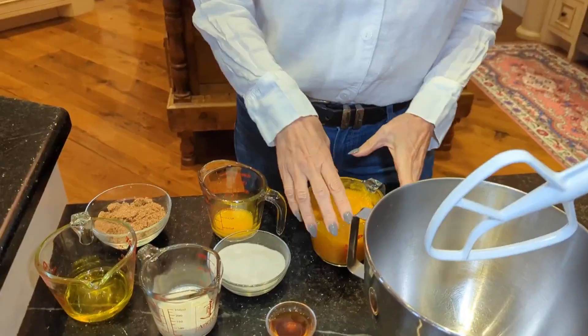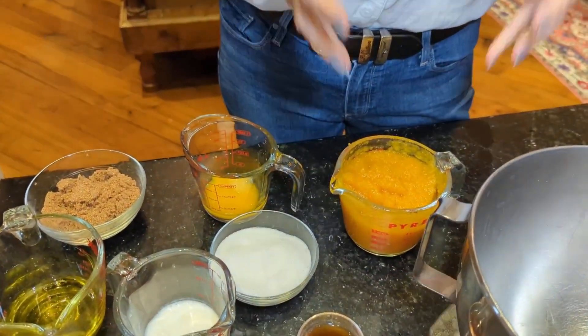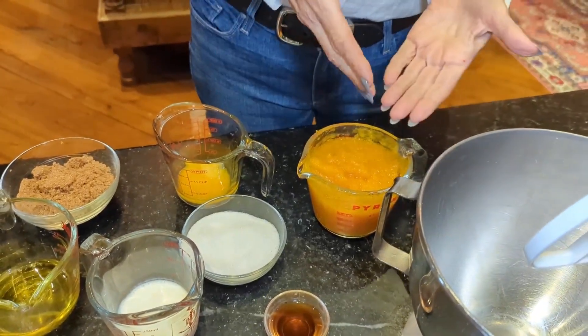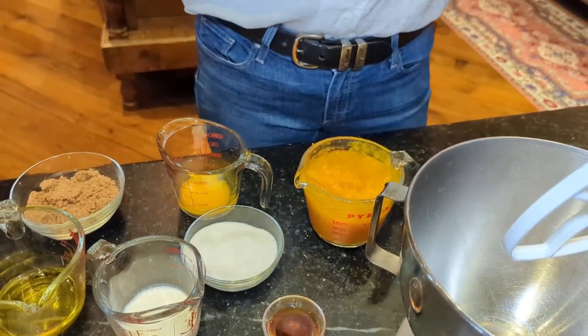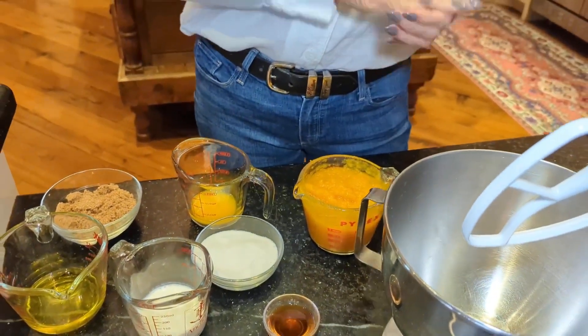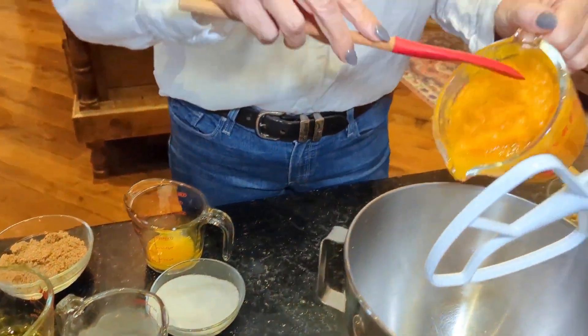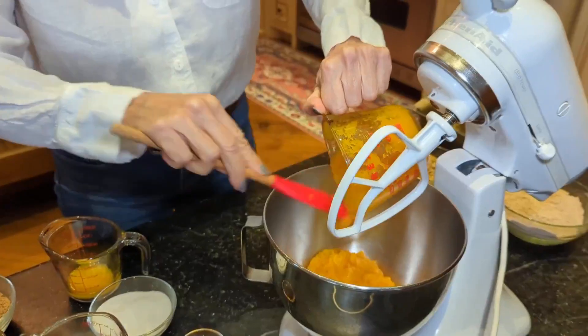We are using fresh milled flour today — I'll talk about that in a little bit — but first let's look at our ingredients. You can use canned or fresh roasted pumpkin. I bought one of the little sugar pumpkins from the farmer's market, roasted it by stabbing it a few times and putting it in my oven at 400 degrees whole, for about an hour. You just pull the flesh out, mix it up. Our recipe calls for one cup of pumpkin — canned or your own roasted.